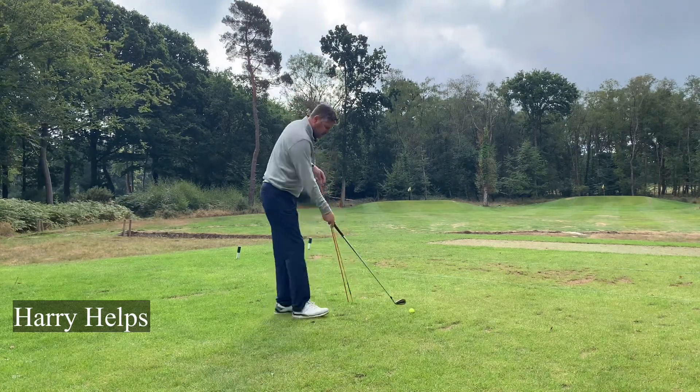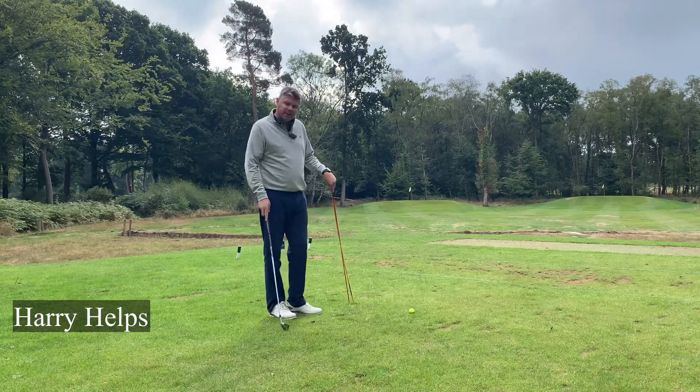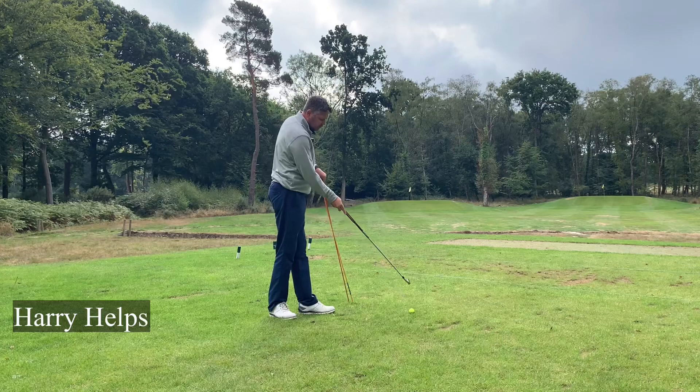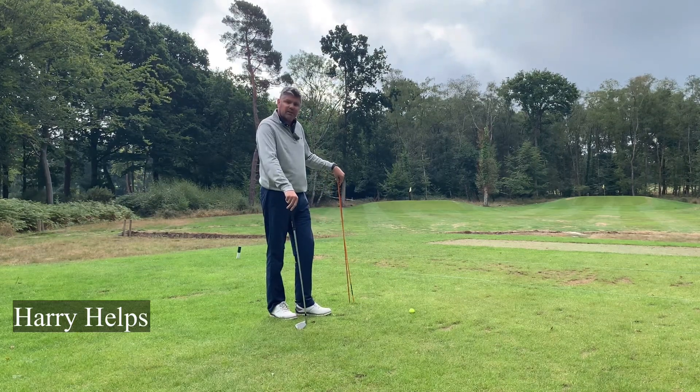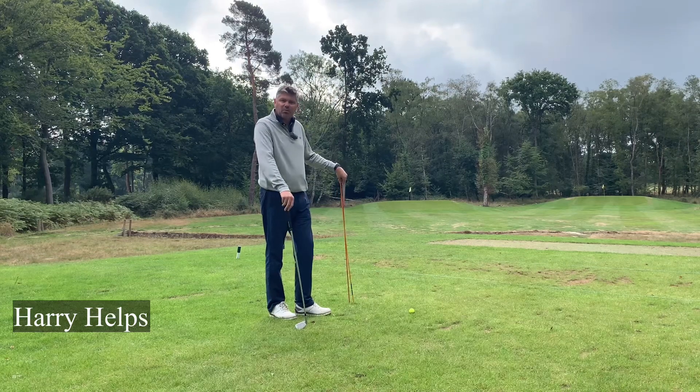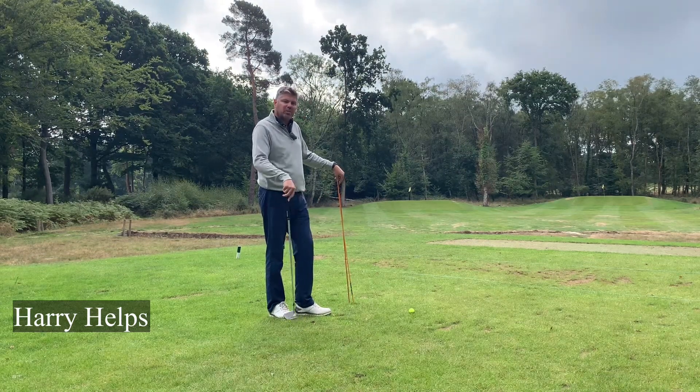The golf ball is out in front of you, so the golf ball is all the way out there. The way you align is you ensure that the ball-to-target line is a dead straight line — i.e., one railway line — so it's one of the tracks on the railway line, and you set up on the other track.